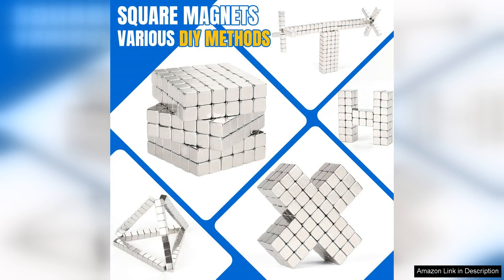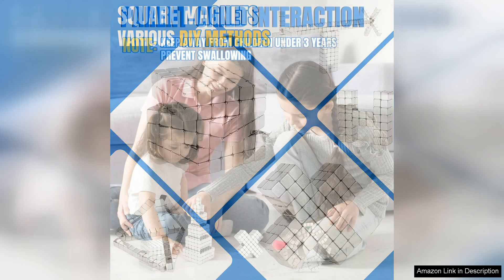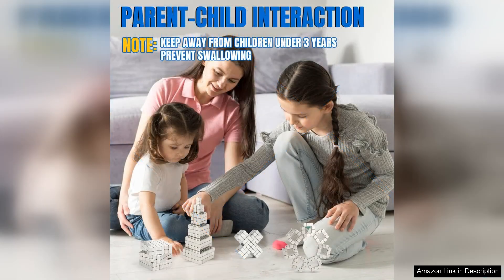One minor downside is that they can be a bit tricky to separate from each other when pulled from the pack, as they tend to stick together due to their magnetic strength. However, this is a small trade-off for the power they possess.